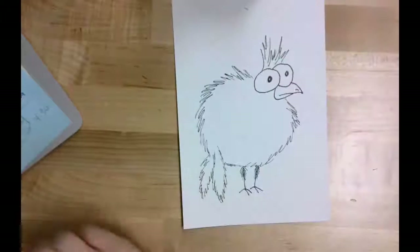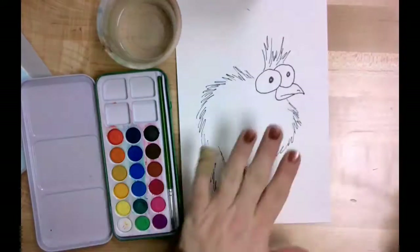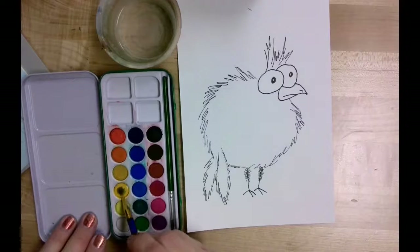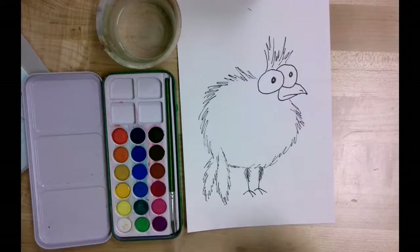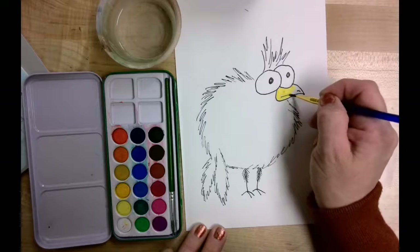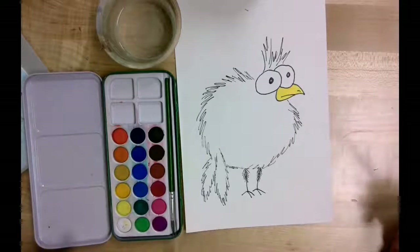The first watercolor technique I want to show you is wet on dry — basically a wet brush applied to dry paper. I'm going to wet my brush with water and choose a yellow color for my beak. I'm getting a little bit of water onto that watercolor cake and then putting it on dry paper. This is going to give me a little bit more of a bold color, and I'm going to use that yellow for my beak.